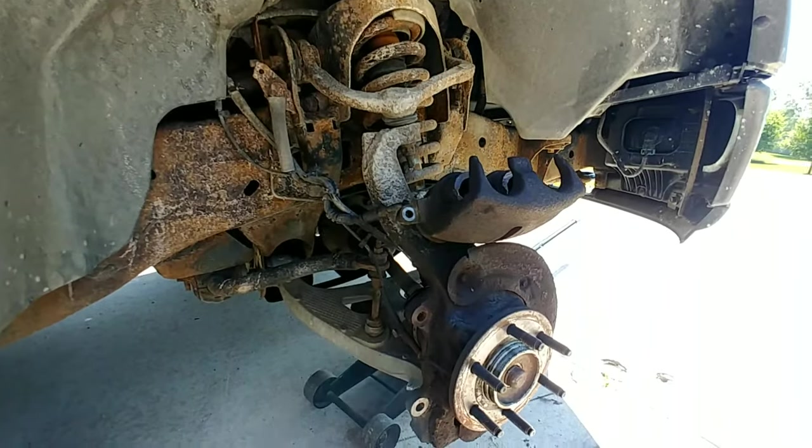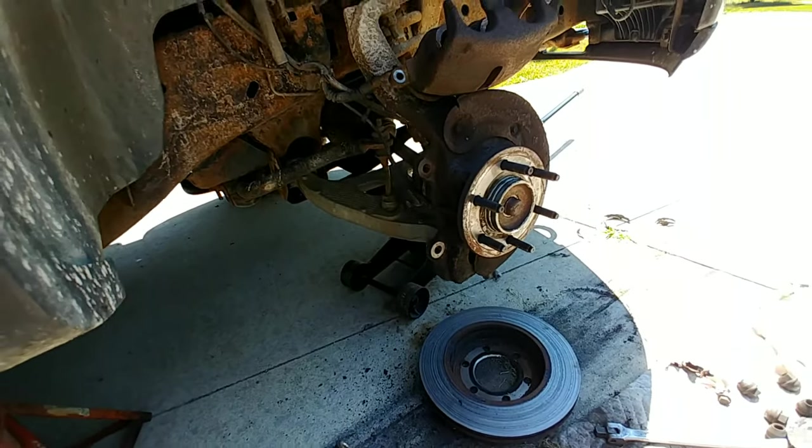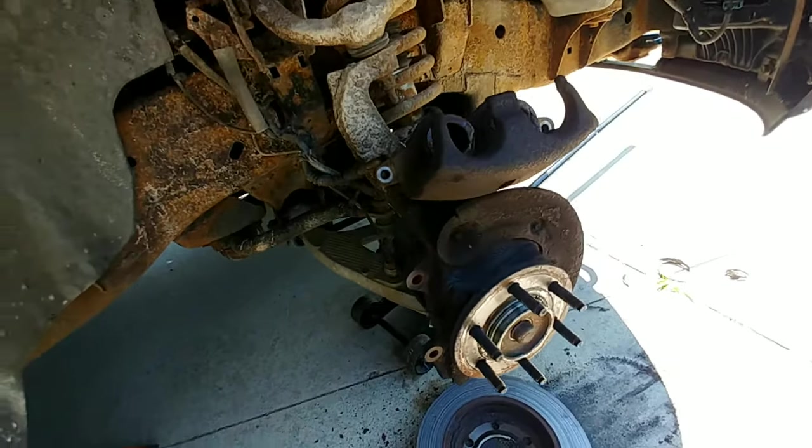I already have this side pulled apart and I'm going to go through step by step on the other side on how you change things, but I want to show you what the actual catastrophic failure was on this particular issue and why I'm having to change everything.